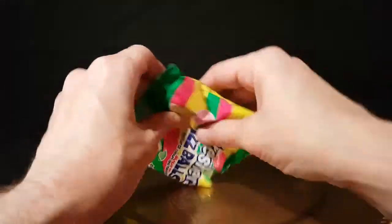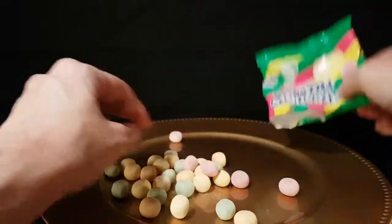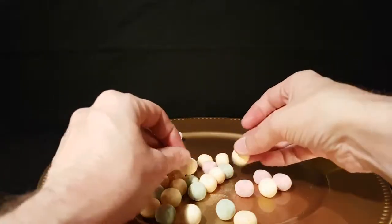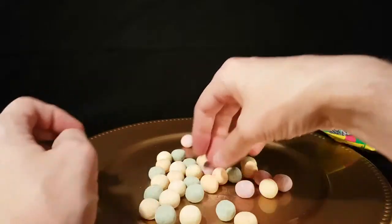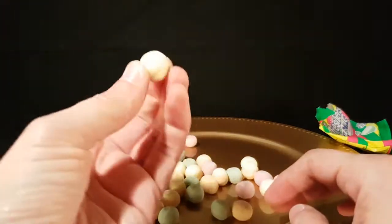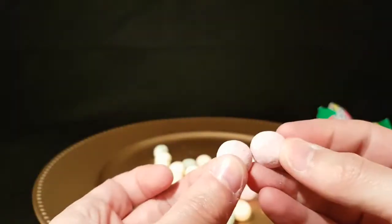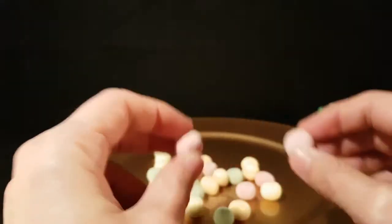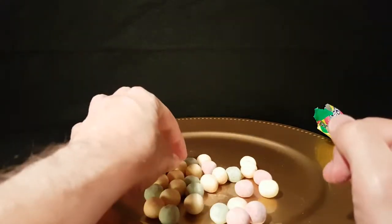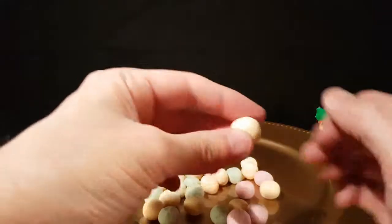As you can see, they are little dusty multicolored balls. This particular packet has got lots of yellow and lots of green, but not so much of the other colors. Looking closer, there's a pinky color in there too.